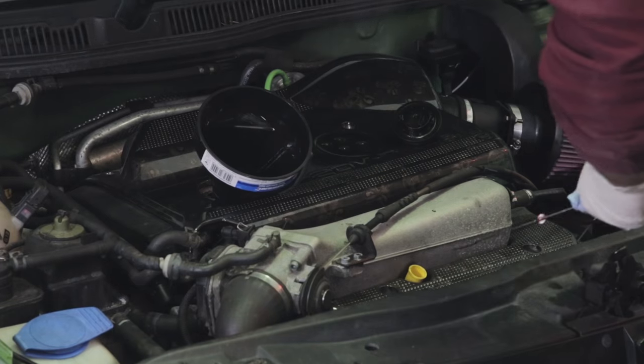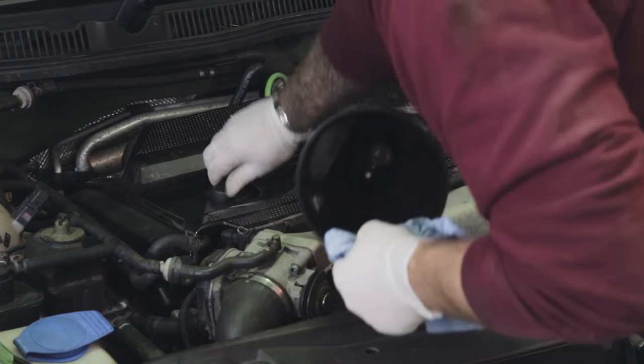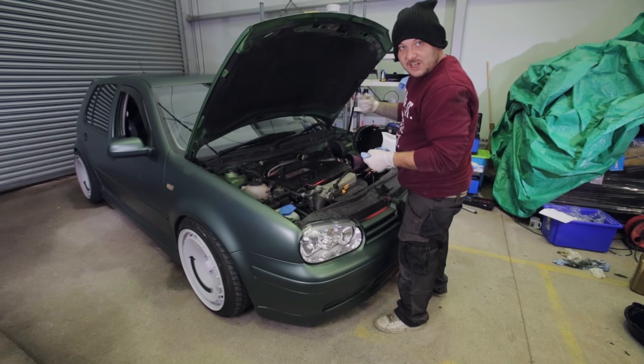Once you've got the oil level spot on it's time to put the oil cap back on and turn the engine over just so the oil can flow round and get in all the nooks and crannies.